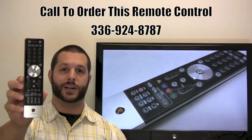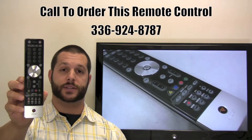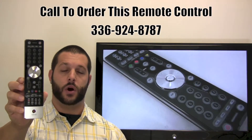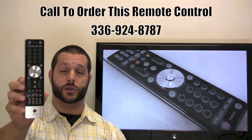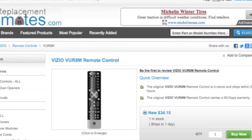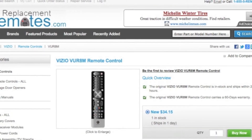If you have a question or would like to make an order by phone, please give us a call at 336-924-8787, and our friendly staff will be glad to assist you. Or as always, log on to our secured and trusted website by clicking the link below this video, hit the green buy it now button, and we'll ship you this brand new Vizio remote control.